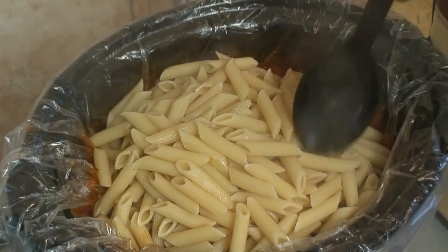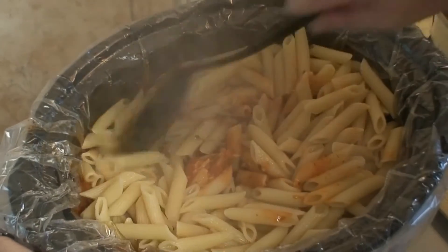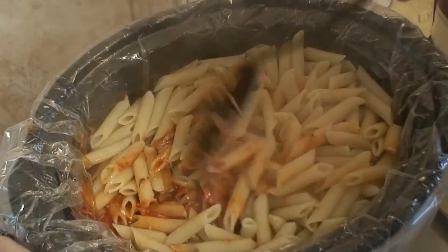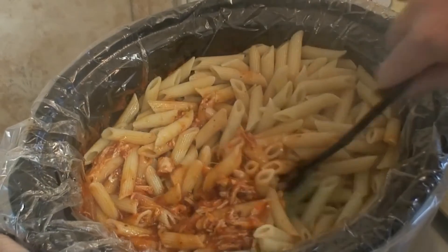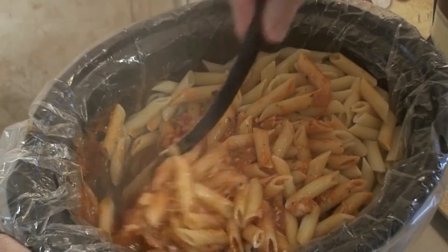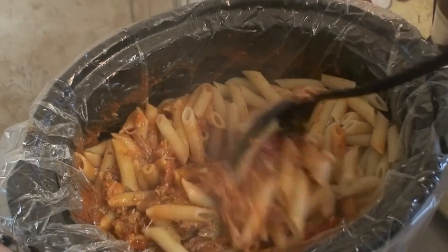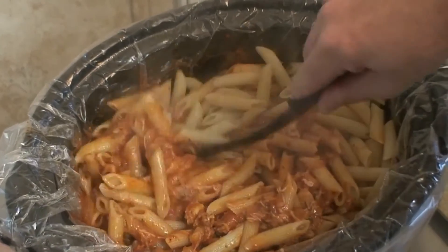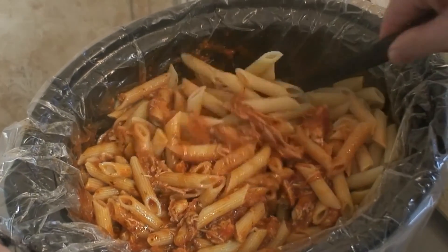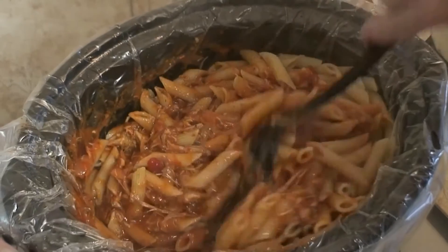Now we're going to mix it up one more time. I'm telling you, you're just going to love this — this is good stuff. And then we've got the Italian flavor cheese, we're going to layer that right on top. Then we're going to put it on low for 30 minutes. And that's it — this is a whole meal right here.